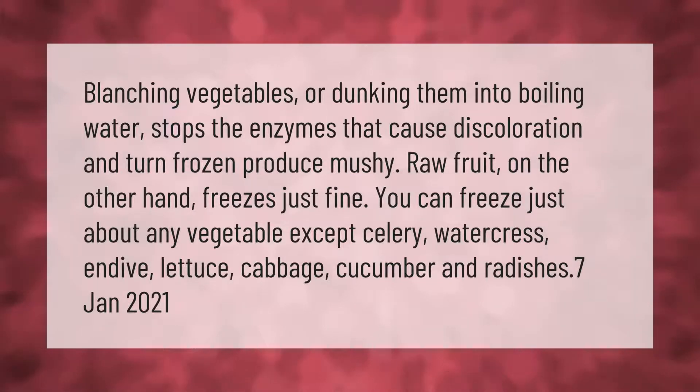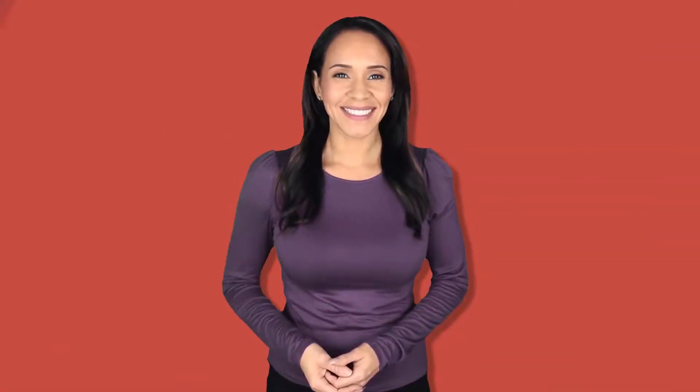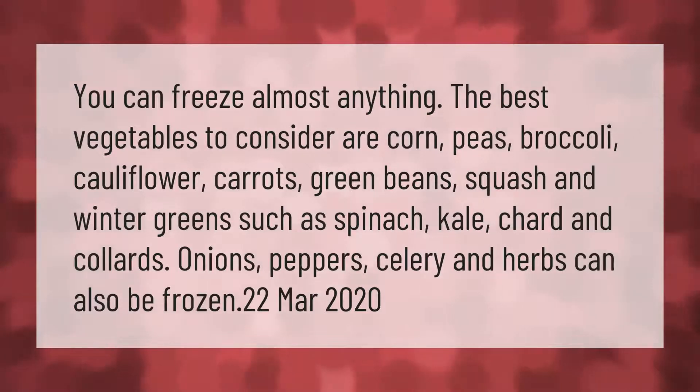watercress, endive, lettuce, cabbage, cucumber, and radishes. The best vegetables to consider are corn, peas, broccoli, cauliflower, carrots, green beans, squash, and winter greens such as spinach, kale, chard, and collards. Onions, peppers, celery, and herbs can also be frozen.